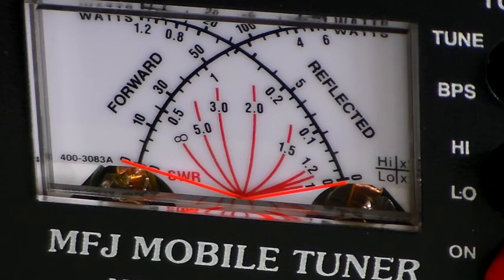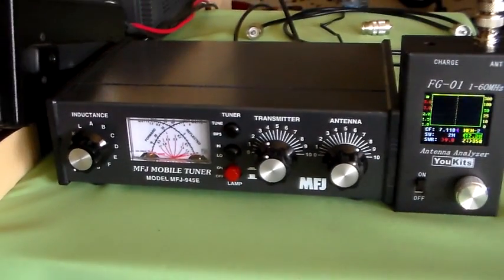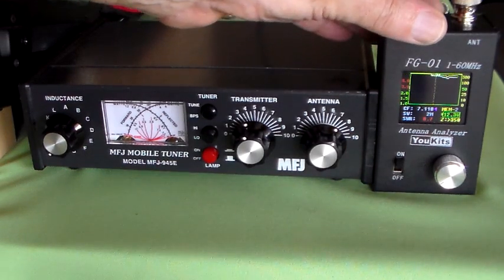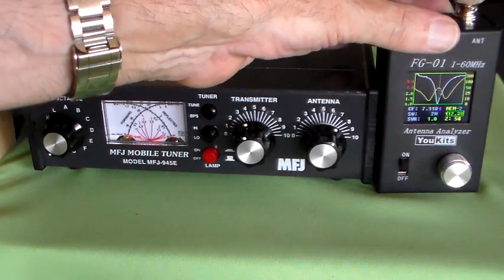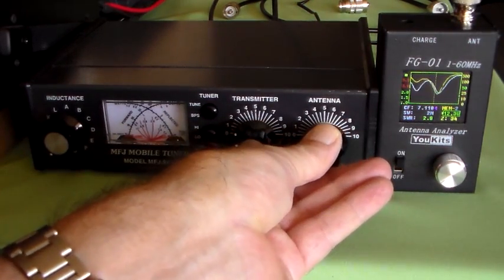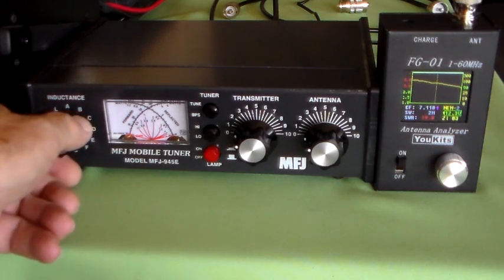So let's try the other tuning method and see if we get more forward power. I'll put the analyzer back on. Now let's put the capacitors at maximum and go to minimum inductance. So now we've got both capacitors set to maximum — this is the other method I've heard described — and we'll start putting some inductance in and see what happens. SWR is 9 at the moment.